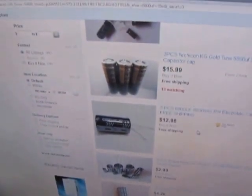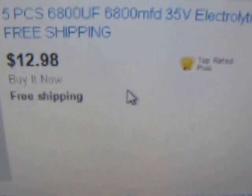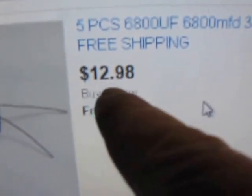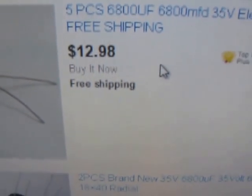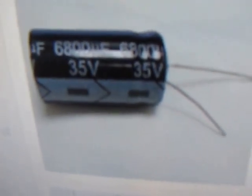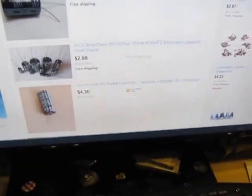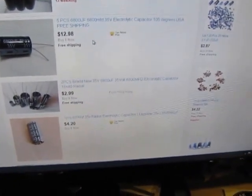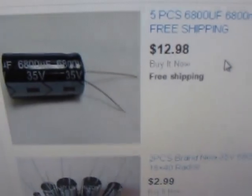I typed in on eBay '6800 UF 35 volt.' It came up at $12.98 for five of them, so I can replace five of them. I'll probably just order that one — 6800 UF, 35 volt, exactly what I want — for $12.98 with free shipping.